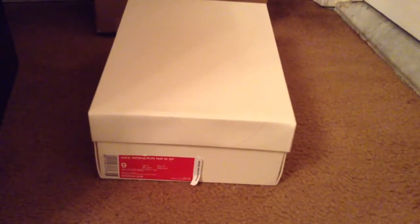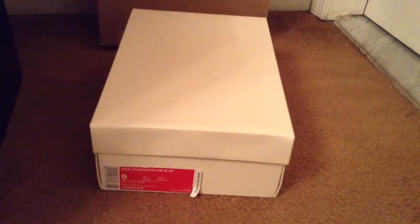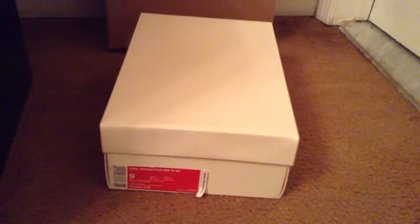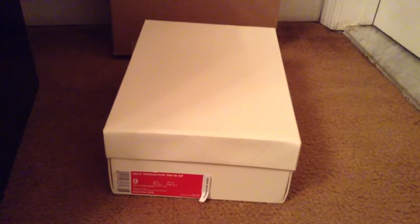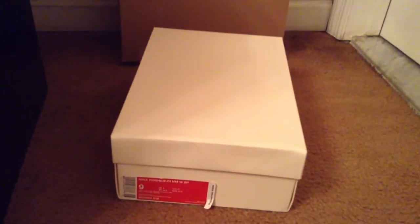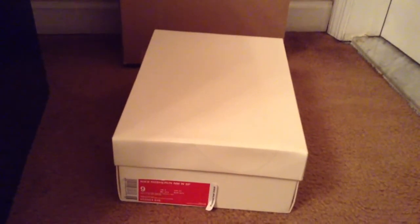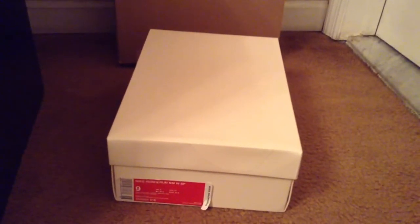What is going on guys, the Mexican Sneakerhead back with another video. So as you see on screen, I'm bringing a review — these are the Great Britain Roshe Runs. Basically how I picked these up was I was around SoHo, New York, checking my Twitter and I saw that 21 Mercer tweeted out that they were restocking these. I headed over there and managed to pick up a size nine.